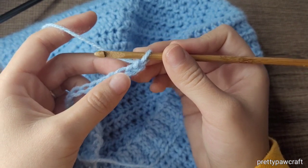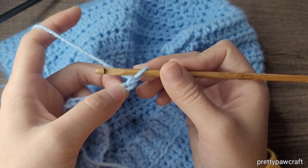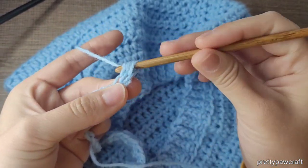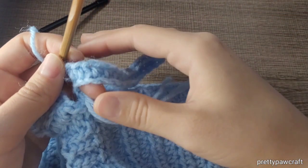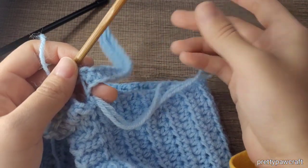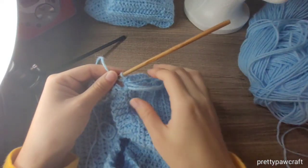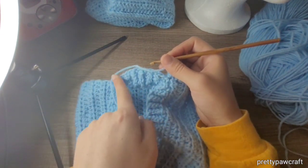Now I'm going to put a half double crochet in the second chain from the hook and into every loop. Once you put a half double crochet in every stitch, you will have 16 half double crochets. I turned my work — you can go whichever direction you want but I'm going this way.